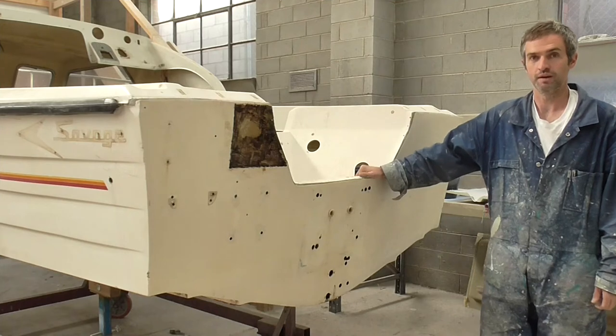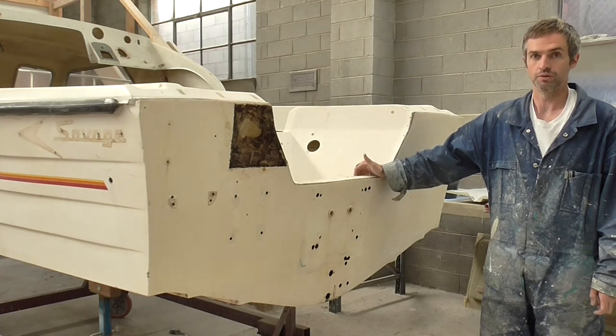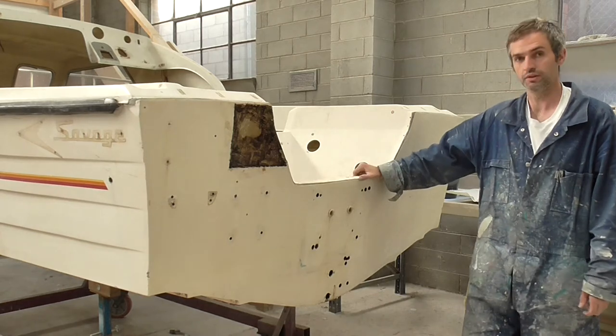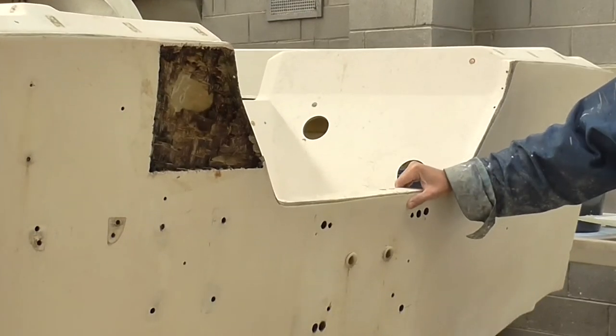G'day, this is Tim Wells from RAM Fibre Glassing. Today we're doing a rejuvenation job on Savage Pacific. Firstly, we'll be starting with the transom. As you can see here, it's got quite a number of holes in it and we'll be replacing this first.